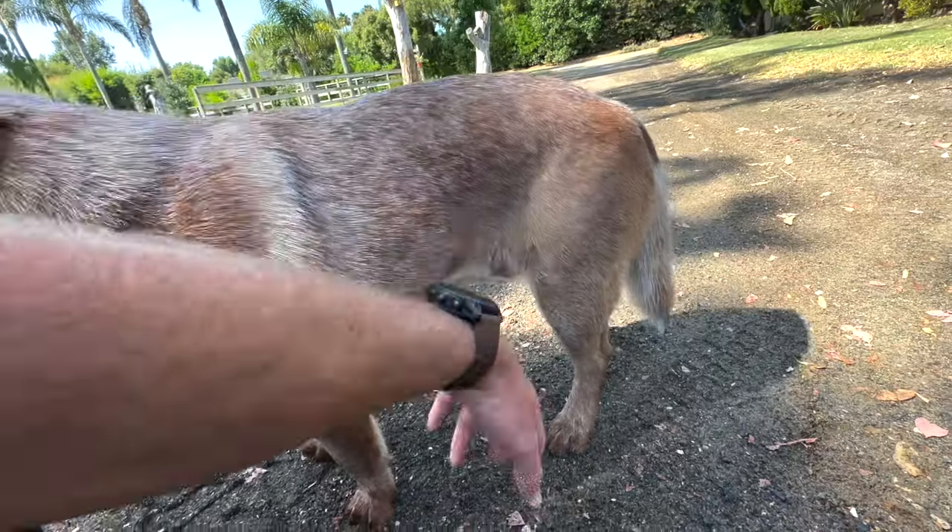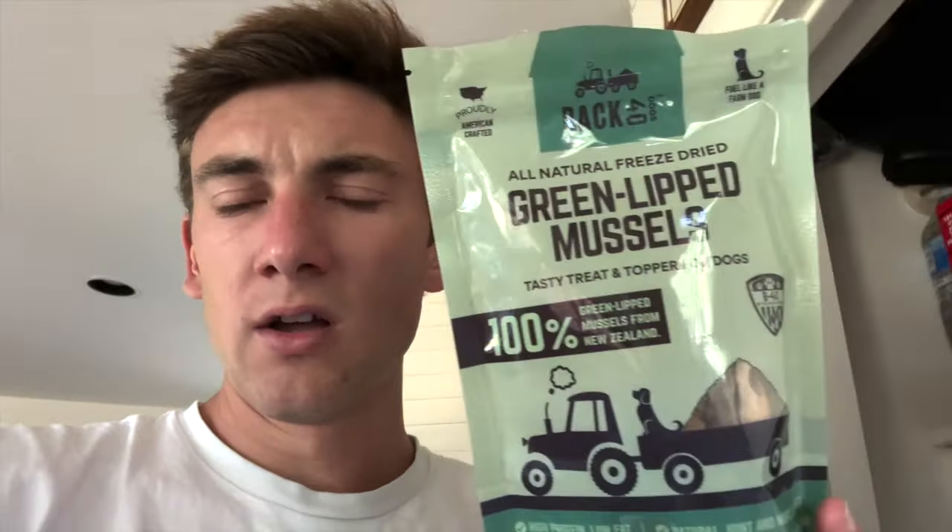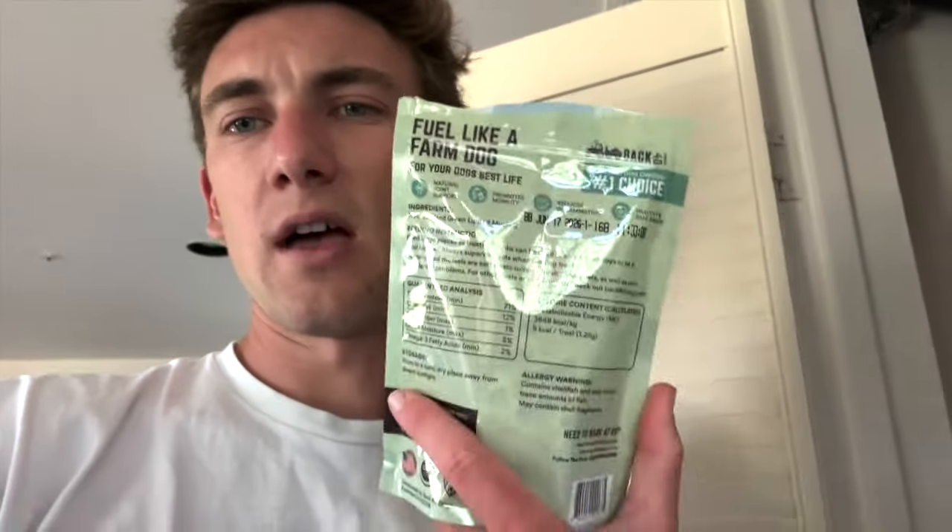Cowboy got a bath with our new shampoo yesterday, so he's looking pretty good. We're making the boys dinner. These are our green-lipped mussels — I usually put one or two on there: two for Gunner, one for Cowboy and Bow since they're smaller. They're 100% New Zealand green-lipped mussels, just little protein packs, super nutrient dense. People are loving them because they sold out on our site. Hopefully by the time you're seeing this the restock has arrived, but there are some available on Amazon still.